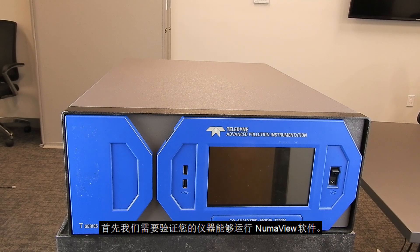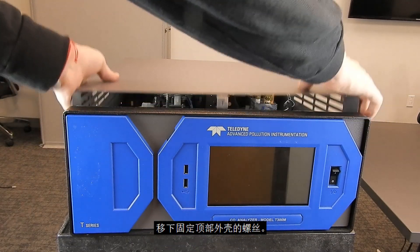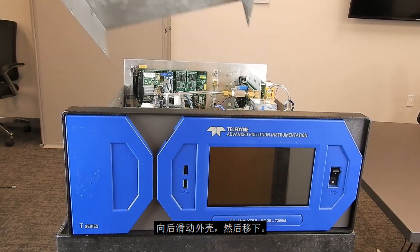First we need to verify your T-Series instrument is capable of running NumaView software. Start by removing the screws that hold the top cover in place. Slide the cover back and then remove it.